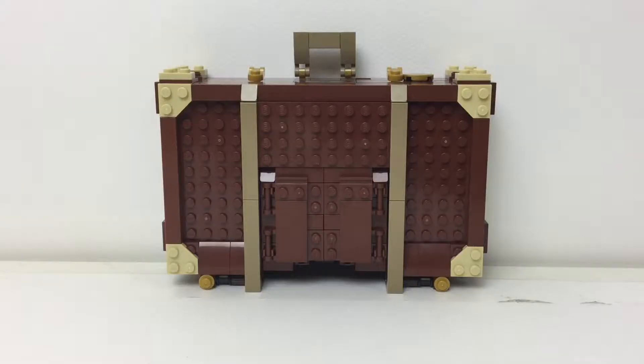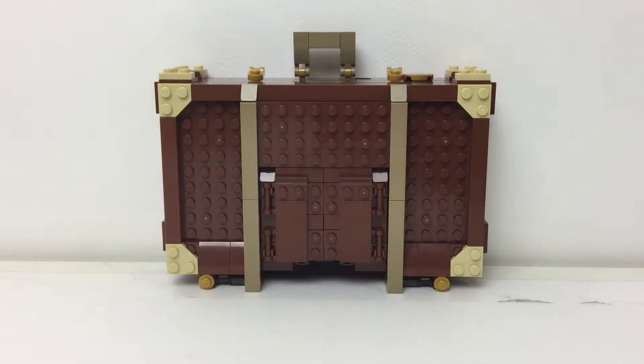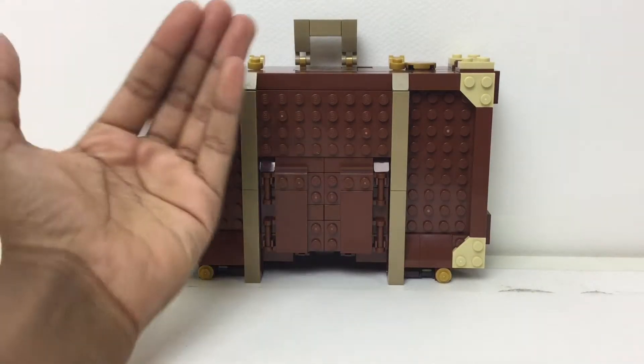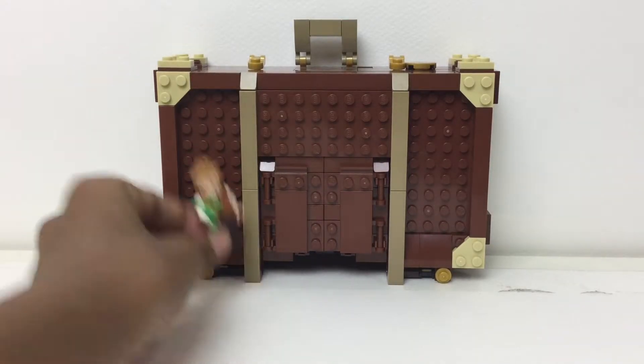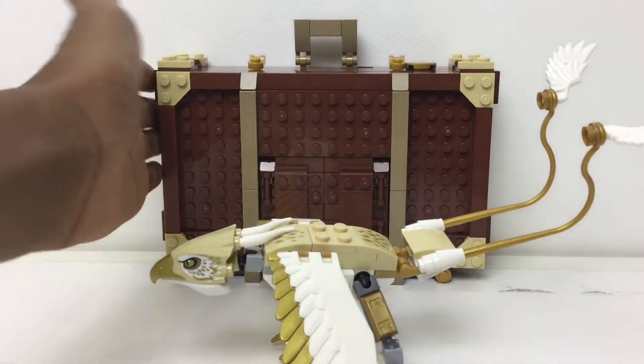Let's take a look at the case. This is a bit disappointing — not the case itself, the case is amazing — it's just that none of the beasts, since they're this big compared to the case, can fit inside it. Not even one, not even the Occamy. I wish they came up with some system where you take apart the creatures and can easily reassemble them and put them in the case, but they just couldn't. See how small this is? Compared to a minifigure, it's just not as big as expected.